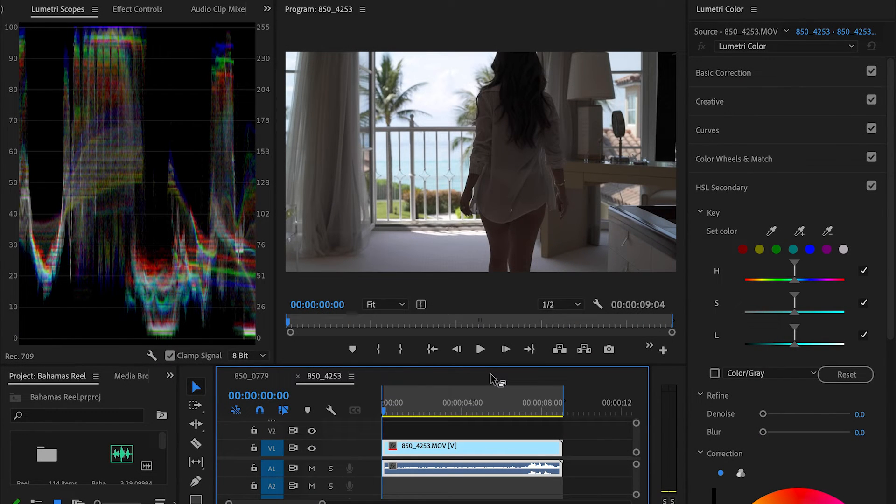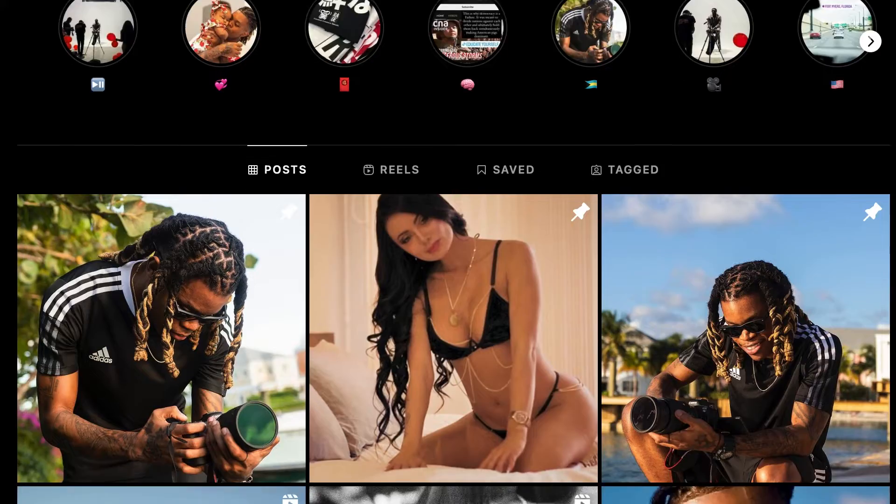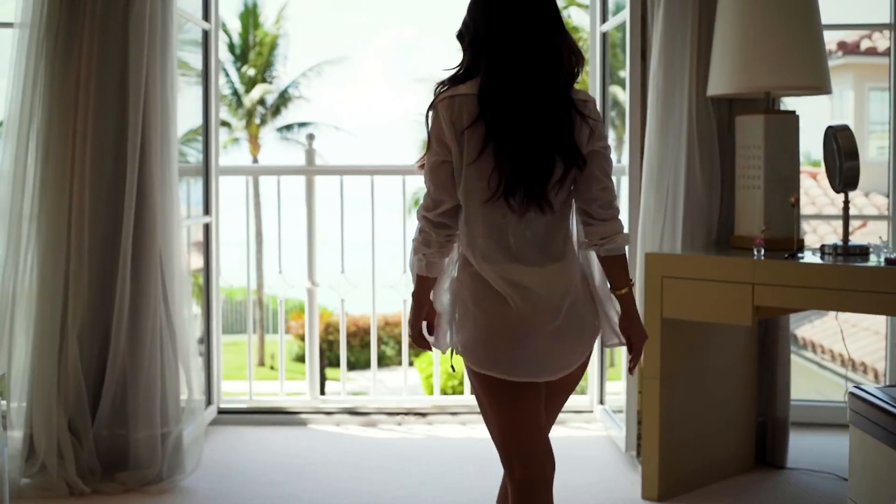Today we're going to be talking about why your color grading sucks. I still see a lot of videos that just look like people aren't putting in any effort. Today I won't be getting too technical — I'm just going to go over some basic stuff that I think people overlook and skip straight to trying to get the best result without following the steps. My name is Sway, I'm a video producer, and as I continue to learn I help you all along the way.